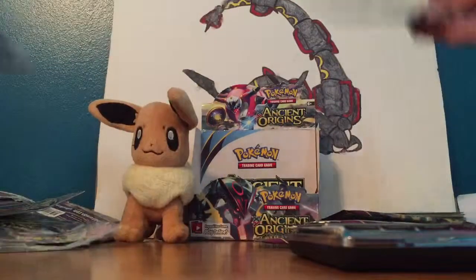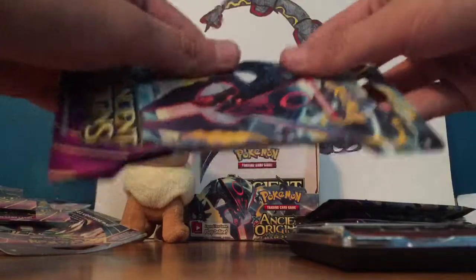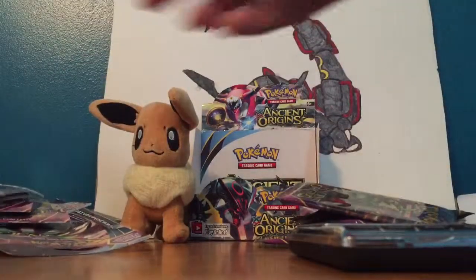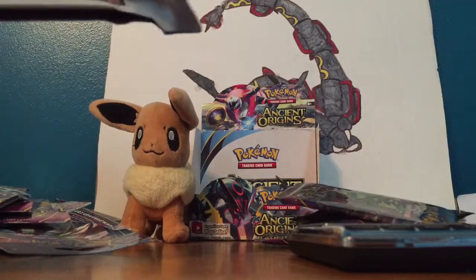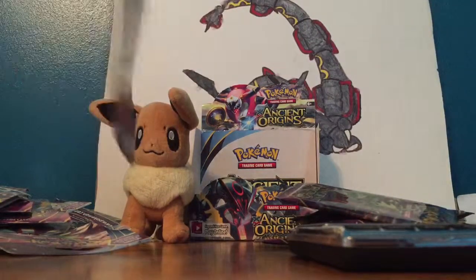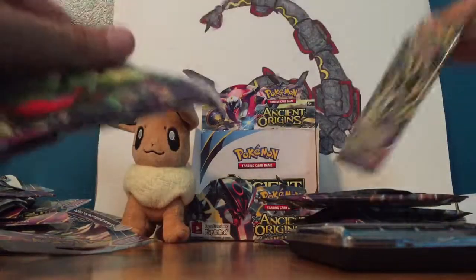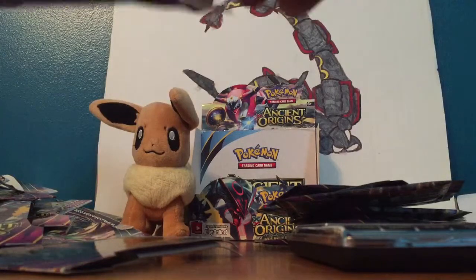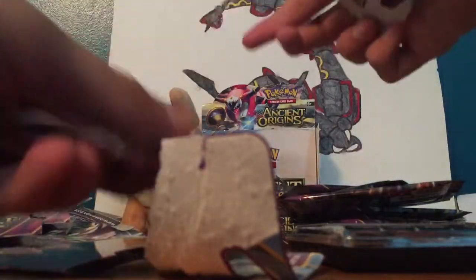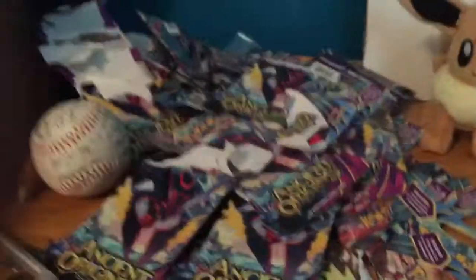Oh my god, these packs are a lot easier to open than the Target ones. So we got 11 packs — in total I'll open 20 packs today. I'm not sure about the lightweight ones; I don't think they have anything good in them, but if they do I'd be really surprised since they were like 2 grams lighter. I've got a ton of packs sitting over here — what a mess.